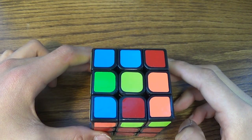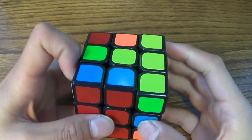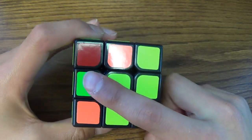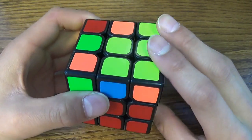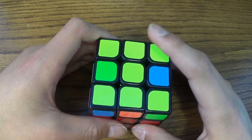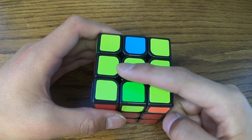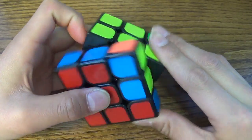Quick overview: keep doing F, R, U, R inverted, U inverted, and F inverted until you get a bar. We don't have a bar yet — that looks like yellow but it's green. So just keep doing F, R, U, R inverted, U inverted, F inverted. Now we finally got a bar right here. Make sure it's in the middle — not on the outsides, in the middle. Then do this algorithm: F, R, U, R inverted, U inverted, and F inverted.